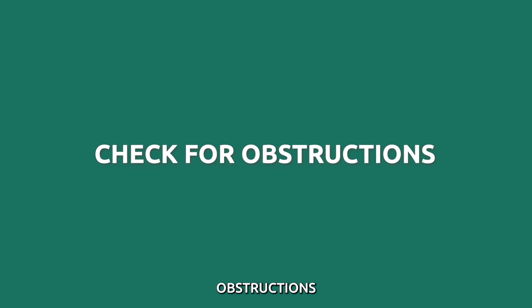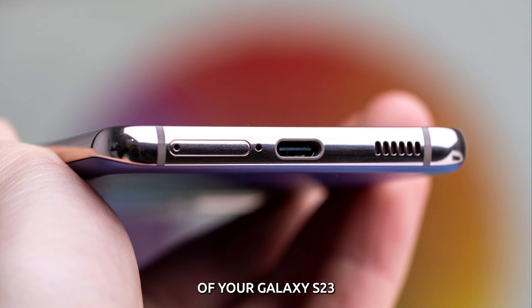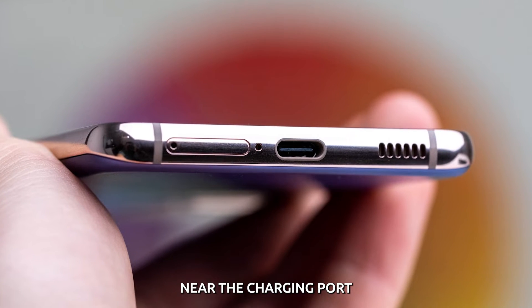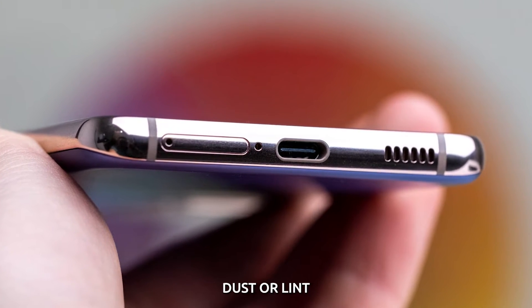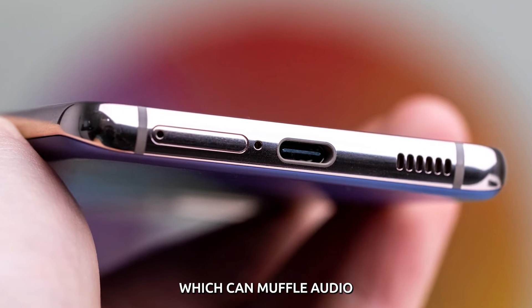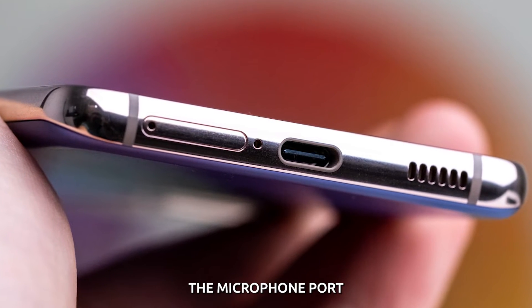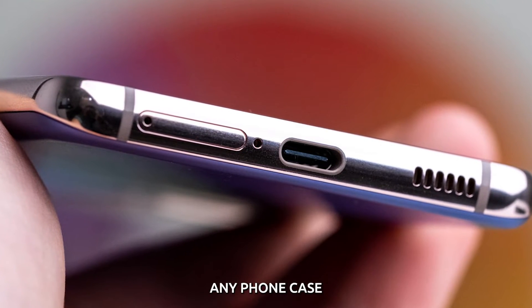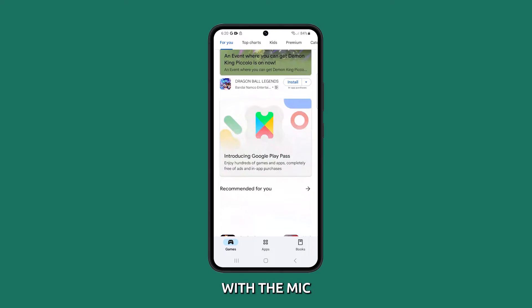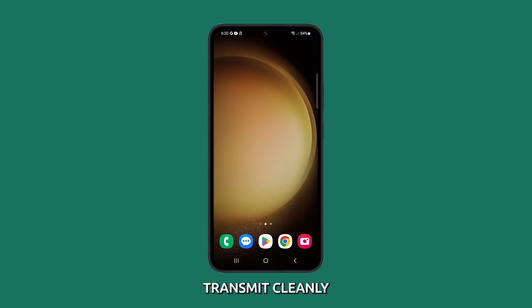Check for physical obstructions. Examine the microphone opening located on the bottom of your Galaxy S23 near the charging port. Look for any debris, dust or lint partially blocking the mic hole, which can muffle audio. Use a toothpick or compressed air to gently clean out the microphone port. Also take off any phone case and see if it was interfering with the mic. Removing any physical obstructions helps audio transmit cleanly.